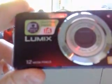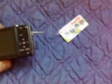And the camera itself. 12 megapixel, 4x zoom, video recording. Yeah, that's a nice little camera — optical image stabiliser. It's a nice little camera. The card and battery go in there — this will take the SD card.